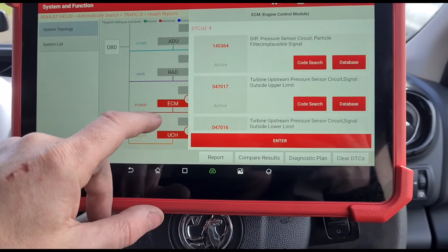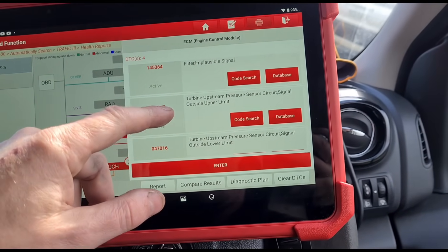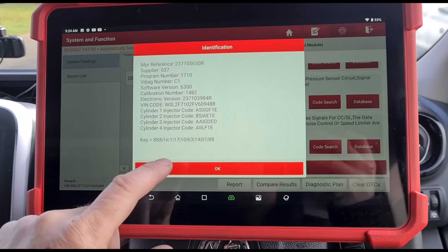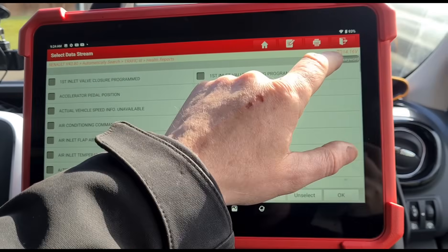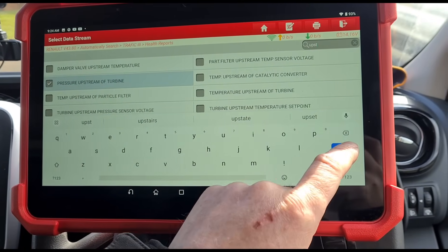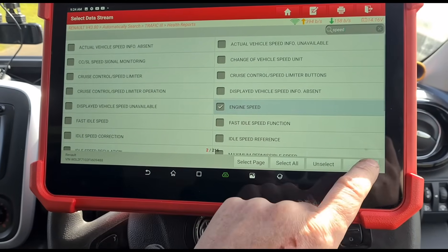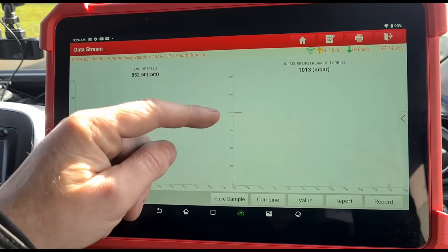We've also got a starter relay fault, a differential pressure sensor circuit implausible signal - that's the DPF pressure sensor - a turbo upstream pressure sensor outside limits, and a cruise control fault. Let's go into live data and look at the upstream pressure first, then we'll add engine speed and graph those to see if we get a similar pattern on both.